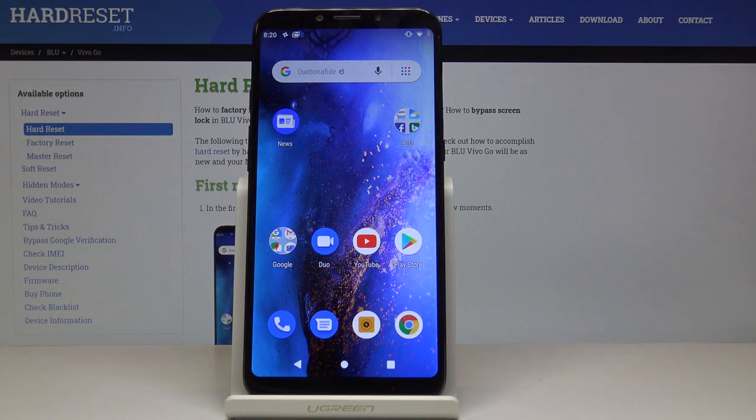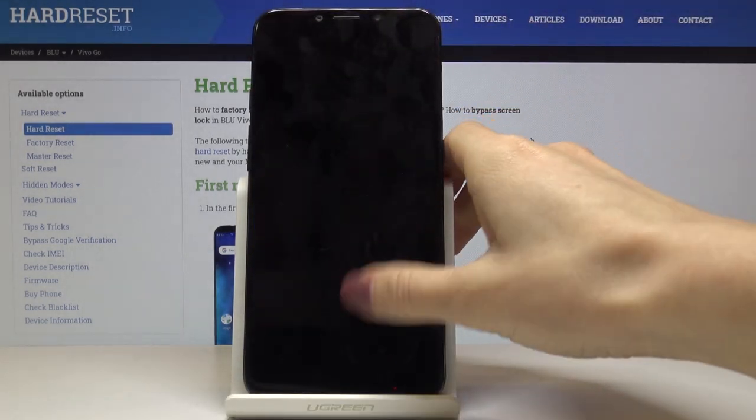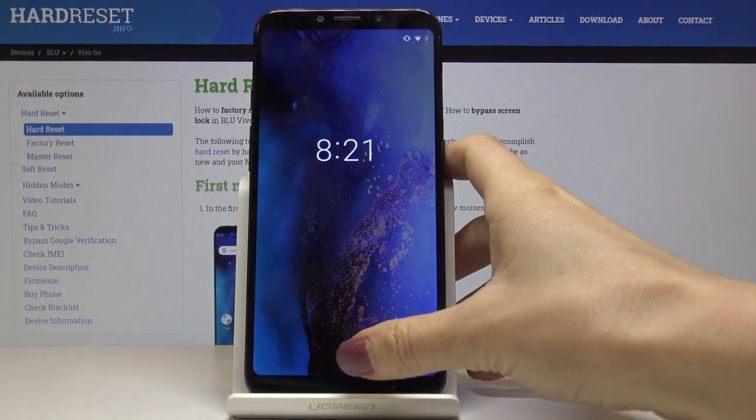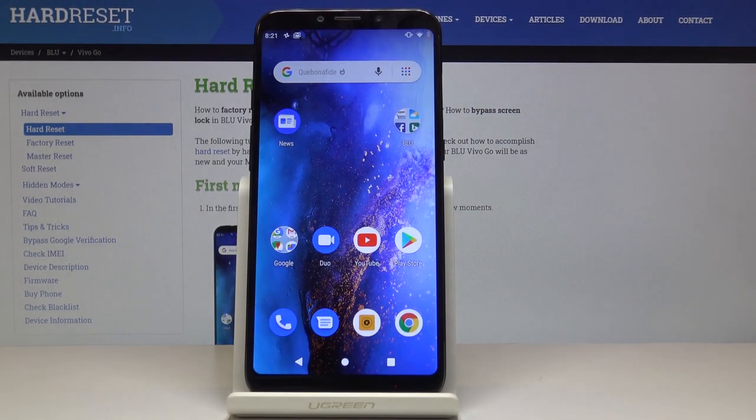From now on you will be able to unlock your device with this fingerprint. Just touch the sensor and as you can see it has been unlocked. If you lend your phone to someone, that person will be able to unlock it using the backup pattern. So that would be all — you can now add a fingerprint to your Vivo. Thank you for watching.